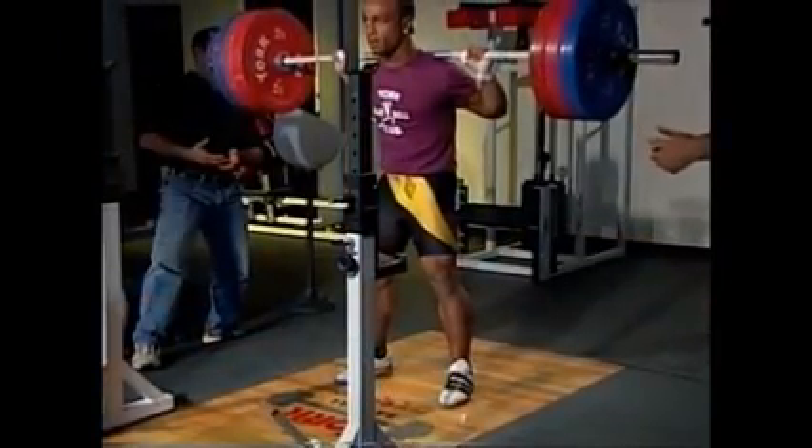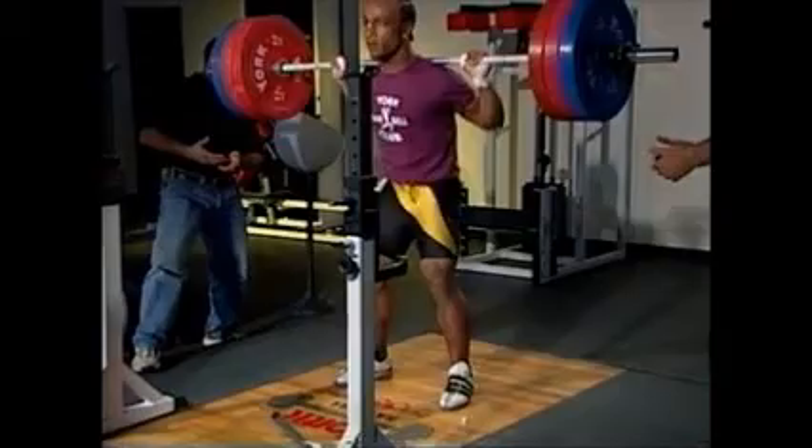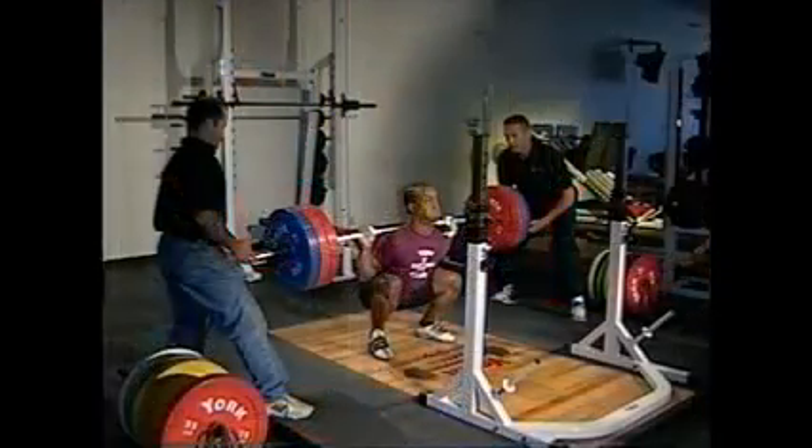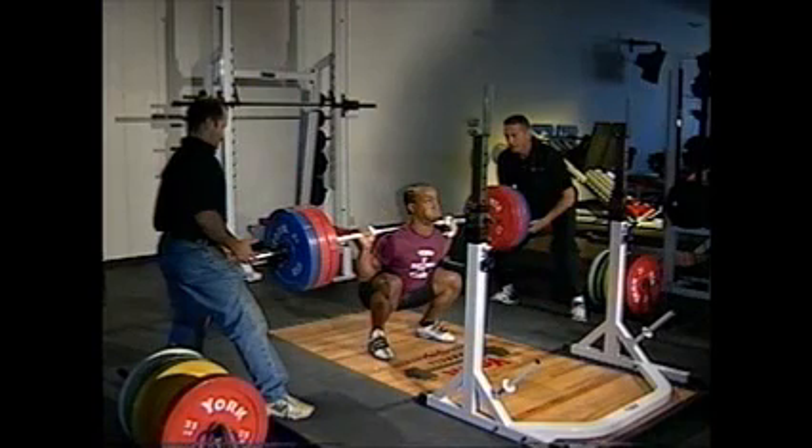Take a breath and lower the body to a position where the tops of the thighs are at least parallel to the ground. Keep your spine straight, chest up, and look straight ahead.